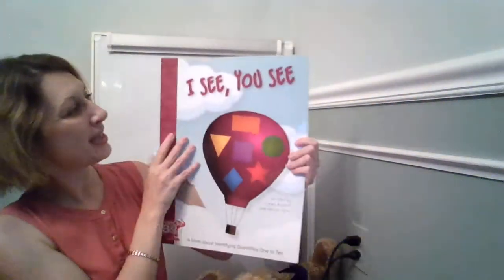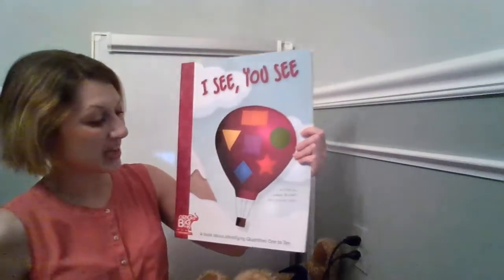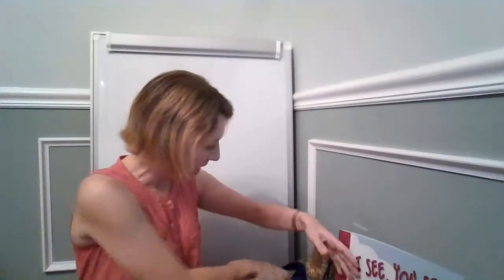This book is I See You See. Boys and girls, we can see shapes everywhere. Everywhere you go — outside, inside, all over the place, you're going to find shapes of all sizes and colors. So have fun discovering some shapes and describing them too. Nice work, boys and girls.